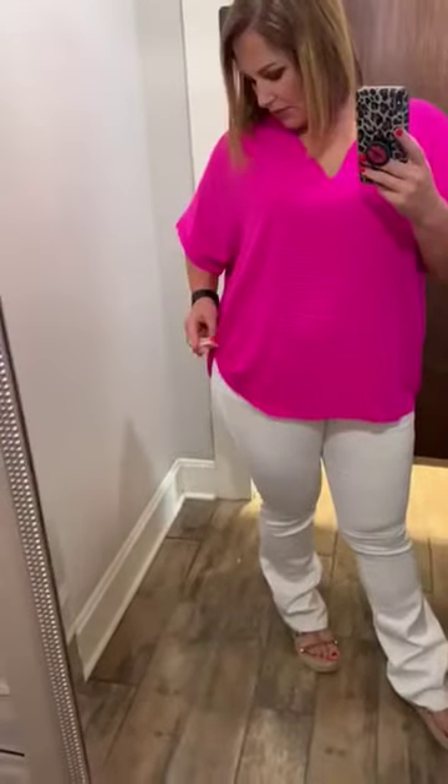I love this fabric. It's 100% polyester, so it's a really good dressy fabric that doesn't wrinkle much.